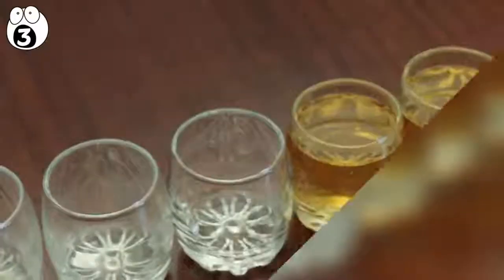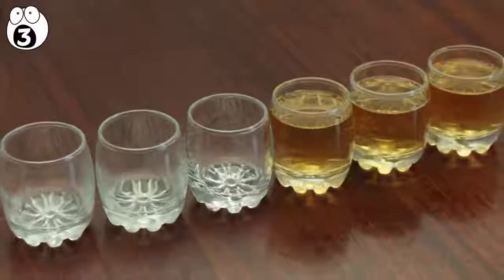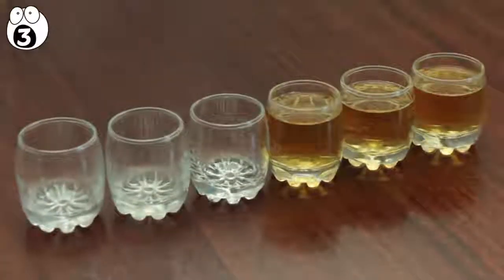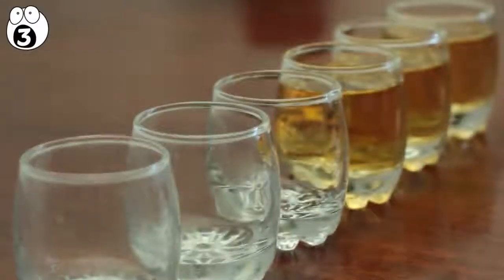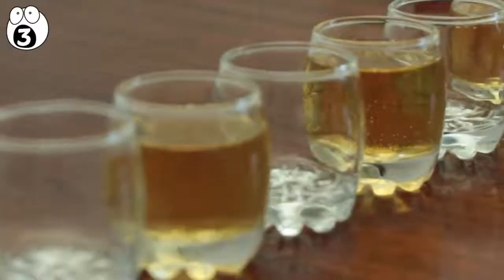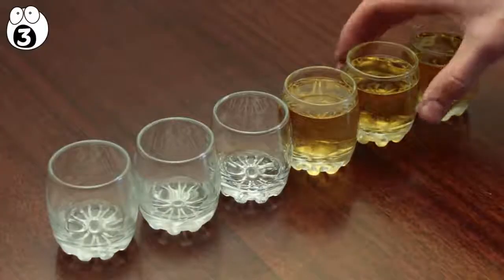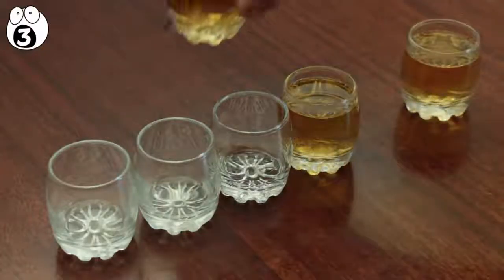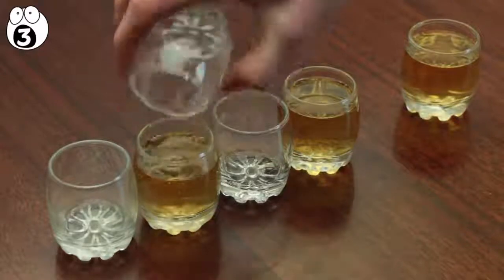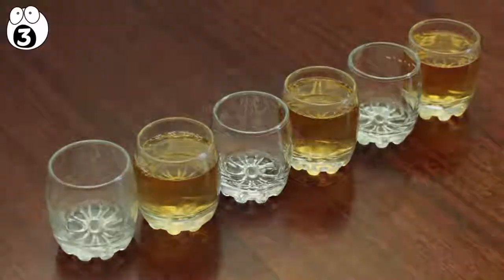Number 3: alternating shots. For this trick you need six shot glasses, three of them full. Arrange three empty glasses in a line, followed by three full shots. Then tell your friends that they can only move one shot, and it needs to make the whole line alternate — empty, full, empty, et cetera. They'll think about it but ultimately shouldn't be able to figure it out. When they ask how it's done, simply grab the second full shot glass and pour it into the second empty glass. You've only moved one shot glass, and now everything alternates.